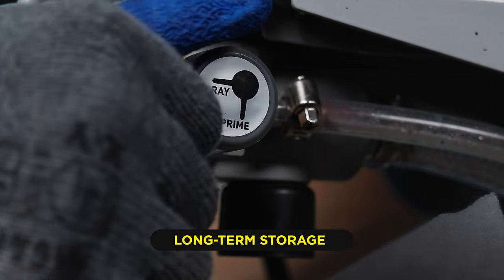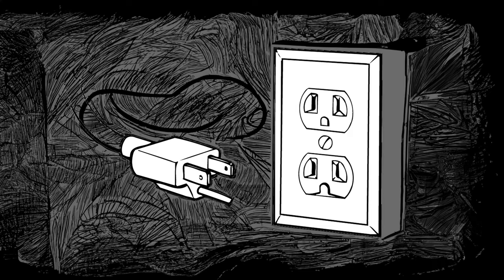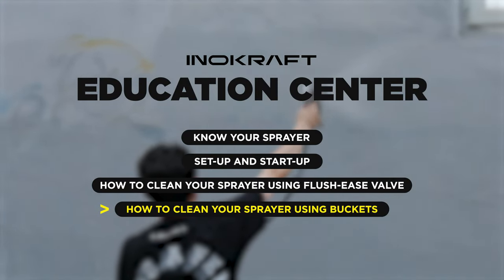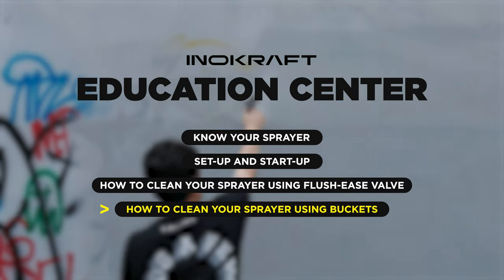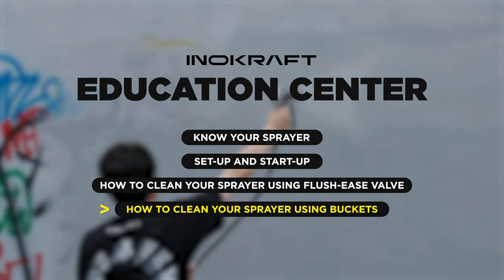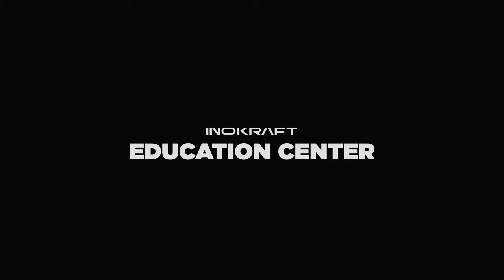To keep the fluid from draining out of the drain tube, turn the spray prime valve to the spray position. Unplug the power cord. By properly cleaning your sprayer and storing it in a safe, dry place, your InnaCraft sprayer will be ready for your next project. Thanks for watching the InnaCraft Education Center and happy spraying — we are always here to help.